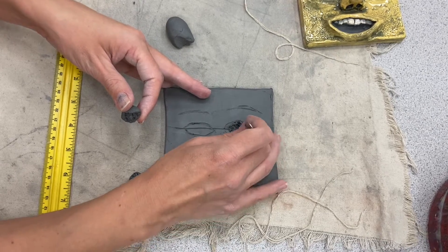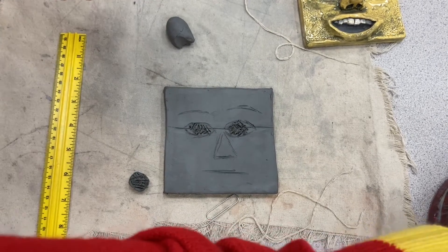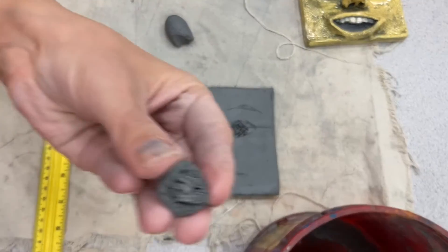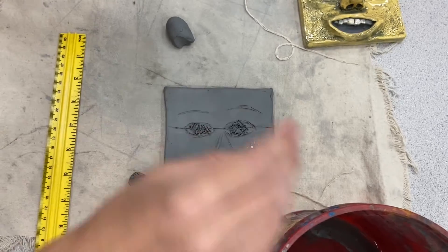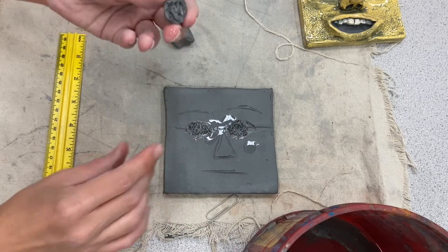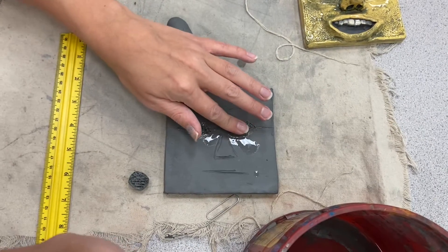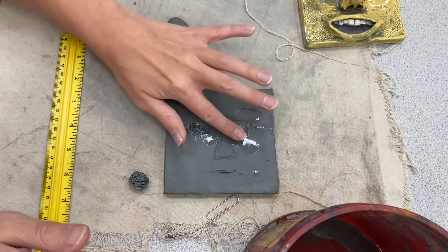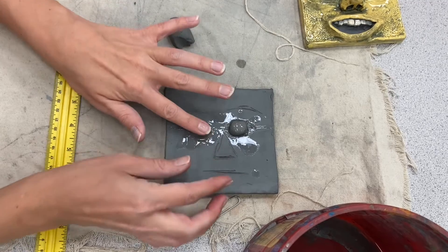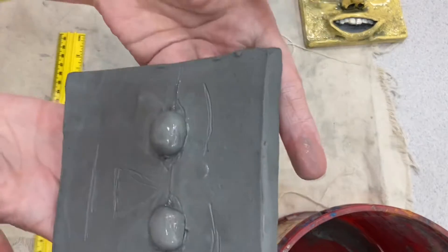I'm also going to scratch the eye sockets where I'm attaching these pieces. Then I'll use a little bit of water — I've got a bucket that's about halfway full. I'll dab just a little bit of water on my fingers over the score marks. You don't need very much at all, but you'll do this on both the clay slab and the pieces you're attaching. Then press it on — it may make a little squish sound, and that is a good thing. That's those score marks attaching and getting a real good grip.